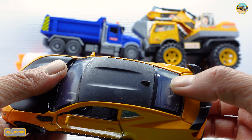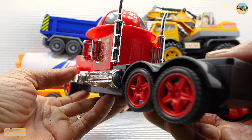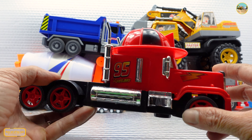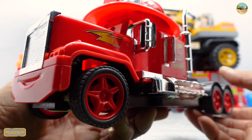The engine back side is transparent — oh my god, it's a really cool container truck. Oh my god, this is awesome!